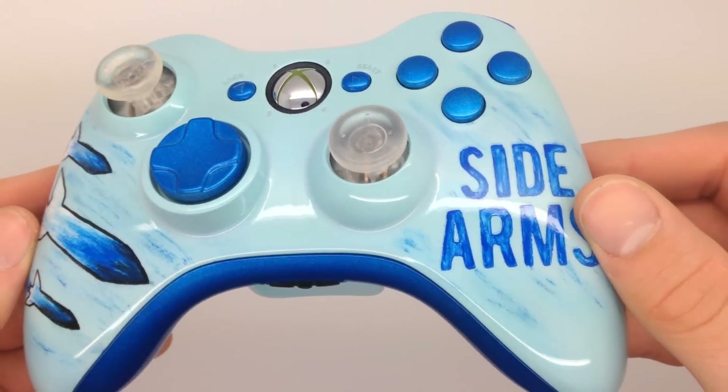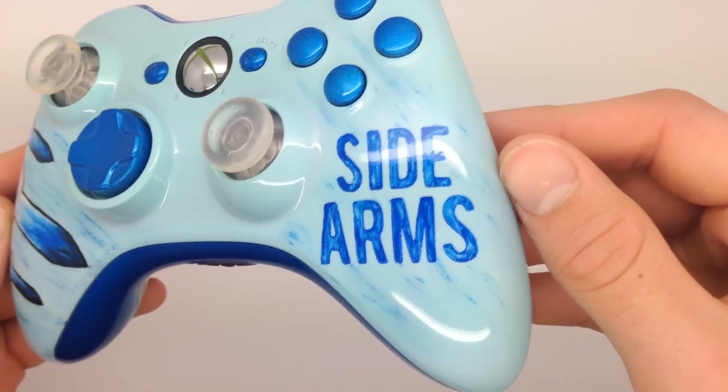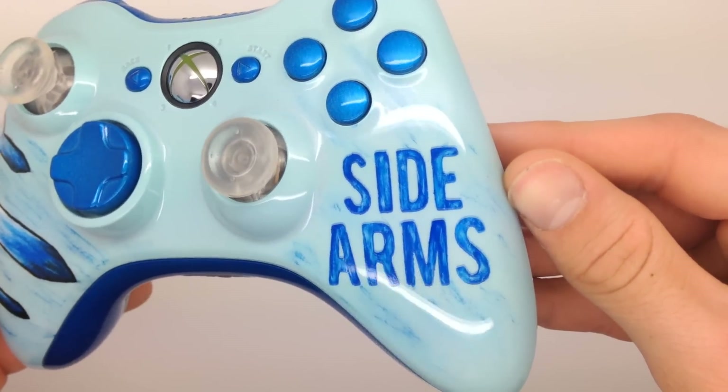What's up guys, Matt here with Acidic Gaming and today we're coming at you with an awesome custom controller for one of our sponsors, SideArms.